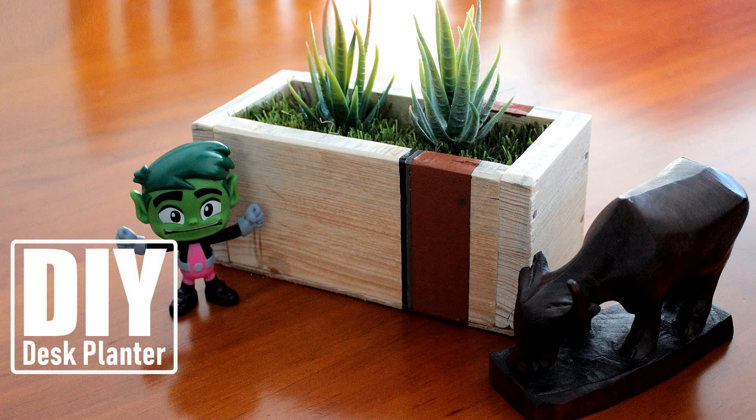This lockdown gave me a once-in-a-lifetime opportunity to convert some of my pallets into amazing DIY projects.